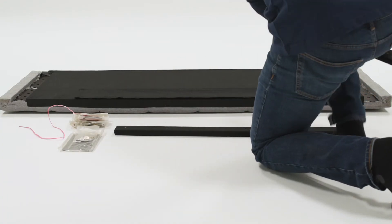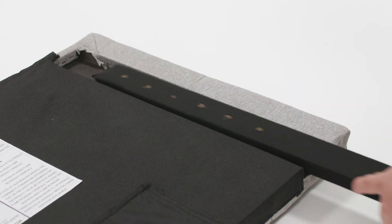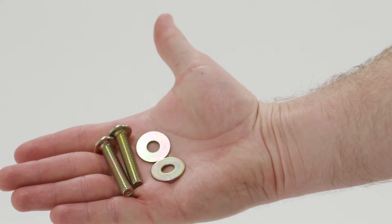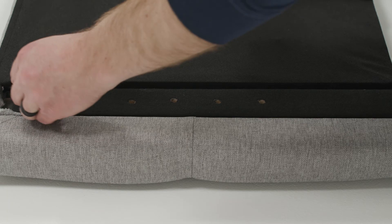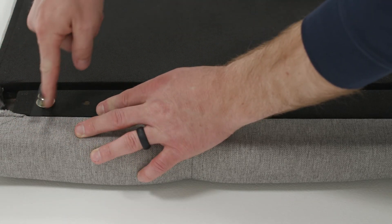Insert legs into the slots on both sides of the headboard. Adjust the legs to your desired height. Use two M8 size bolts and two large washers per side to attach the legs to the headboard using the included allen wrench.